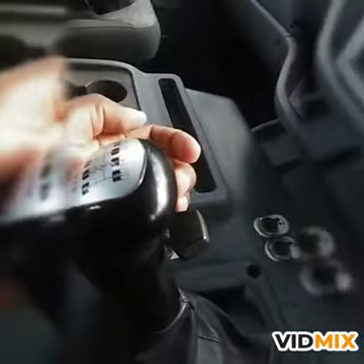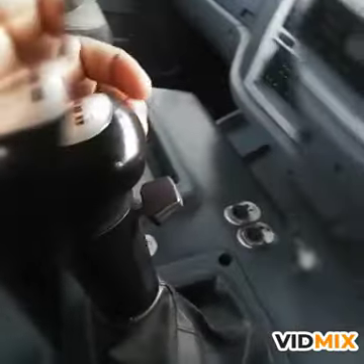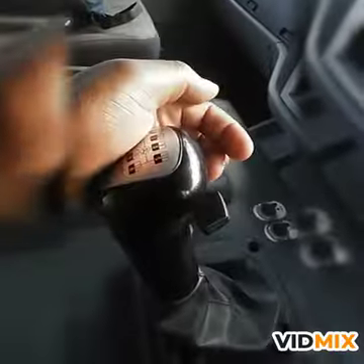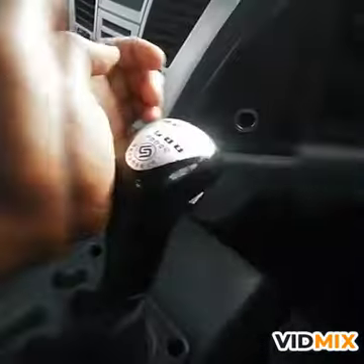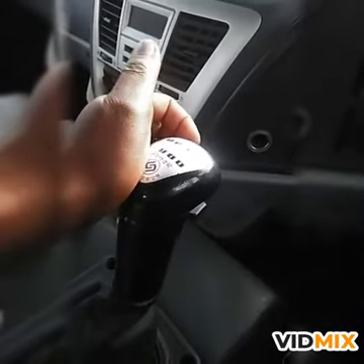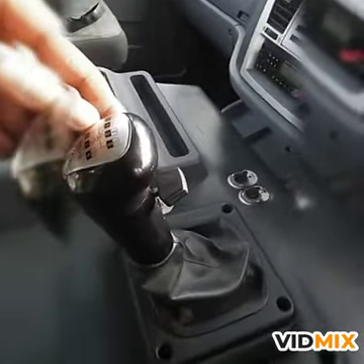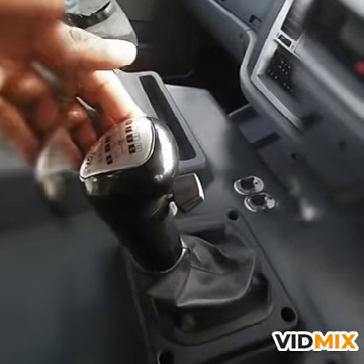Gear number 2 is gear number 8. Gear number 3 is gear number 9. Gear number 4 is gear number 10. So it's 12 gears like that.